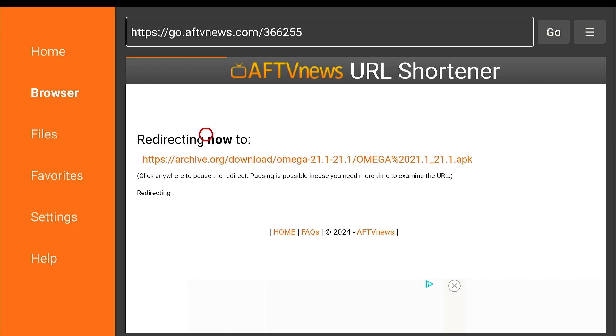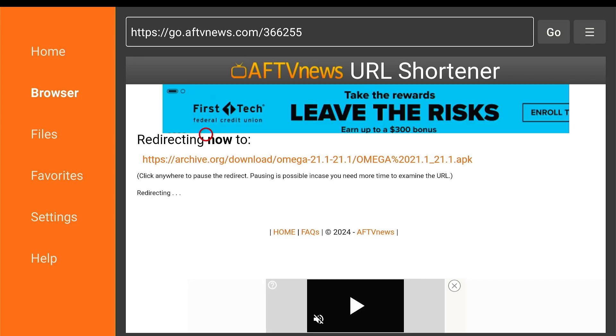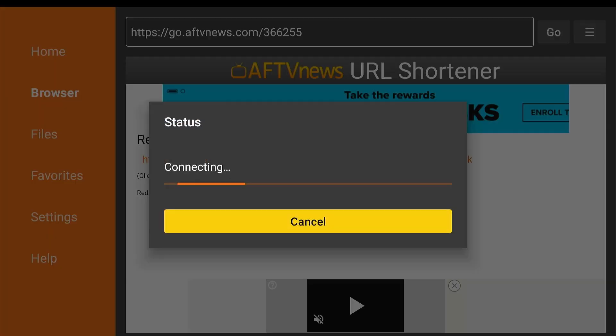This will install the app automatically. The app is a Kodi fork called Omega 21.1 and it already has the Digs wizard installed on it.